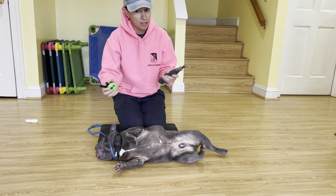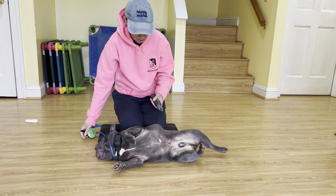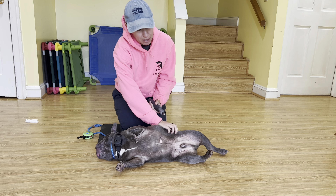I have my e-collar in case he decides to make it impossible, get up and run away, or use his teeth. And he knows that, and that's what keeps him nice and calm.